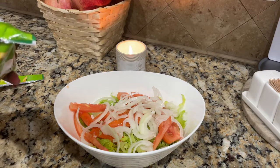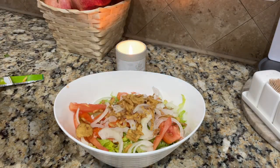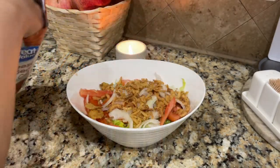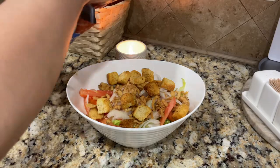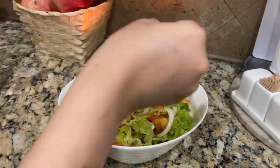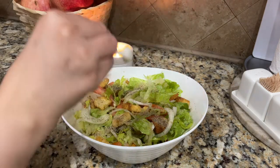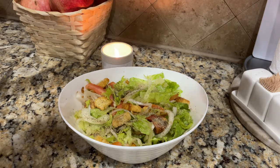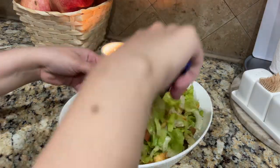The crispy onion is already seasoned — it is a salad topper you can find in any brand. I got it in Great Value from Walmart. I will also add cheese, garlic croutons, some black pepper, salt, and lemon juice. The croutons and crispy onion are already seasoned so the lemon juice and extra salt are optional, but I added lemon juice to give it a little extra flavor.